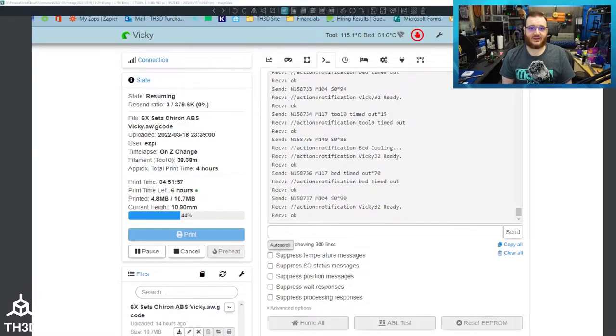The problem is right now it does not work correctly. I'm going to show you guys the issues it's causing and what to look for if you are having this problem. Here is a screenshot from my printer that had this problem this morning when I came into my office, and you can see all these M117 commands where it says tool timed out, bed timed out.